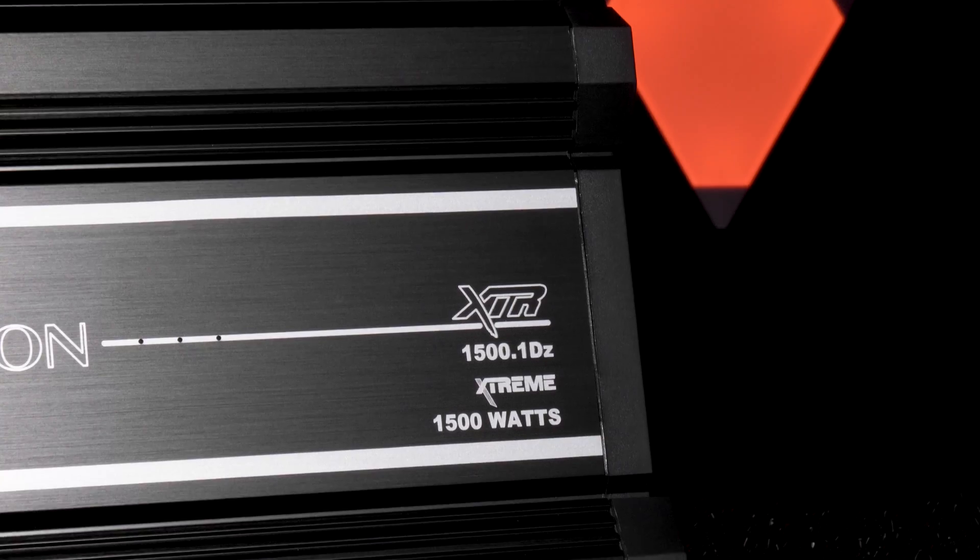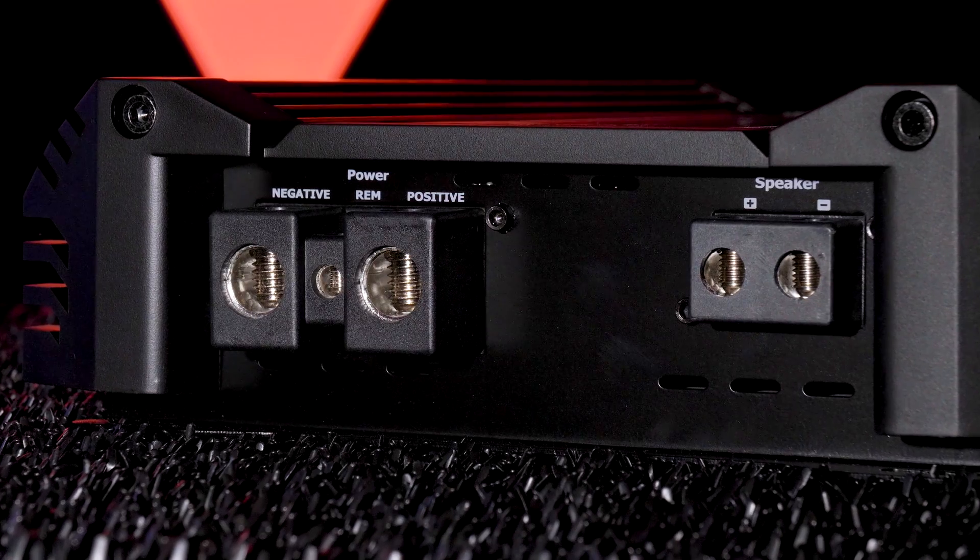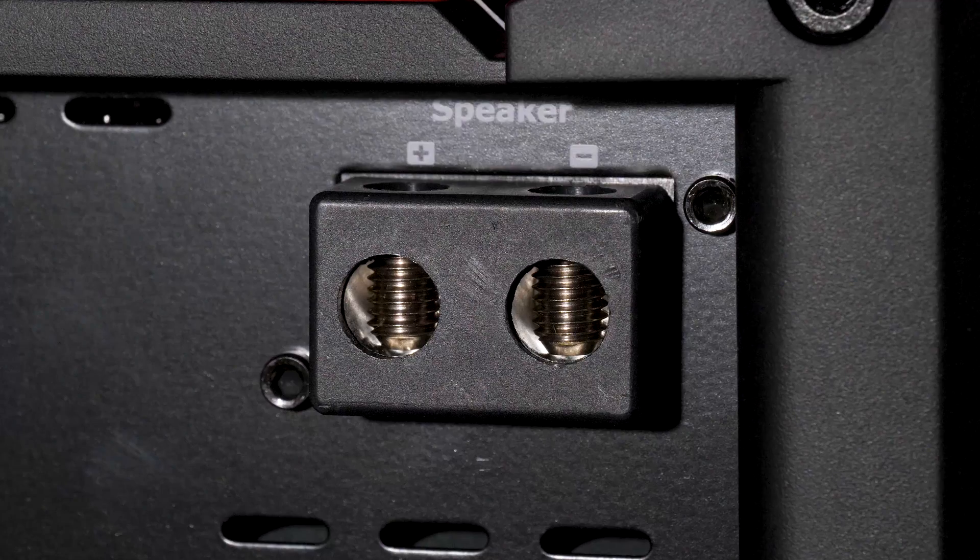For example, let's take a look at the Orion XTR-1500-1DZ monoblock amplifier. This is a very simple monoblock amplifier with just one set of speaker terminals. Nothing confusing here.